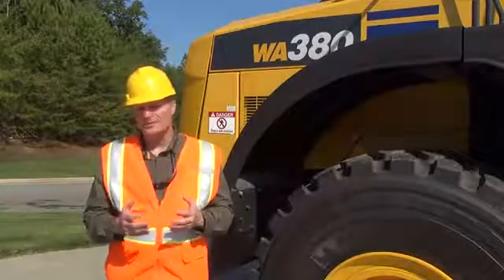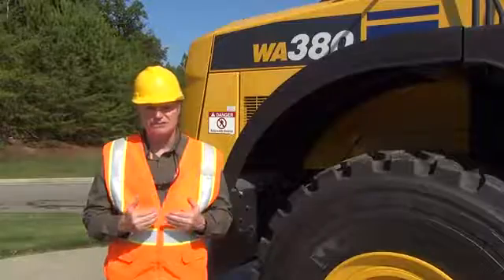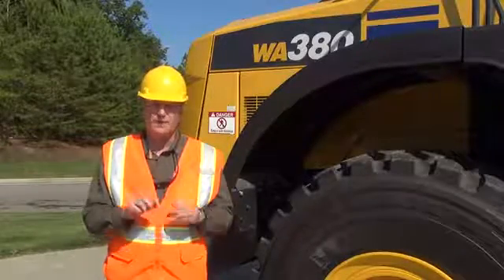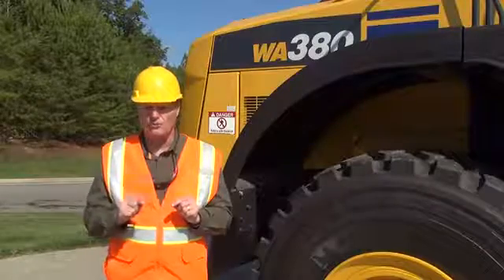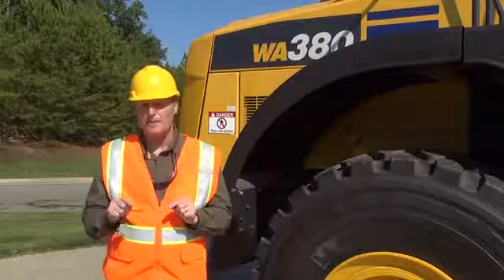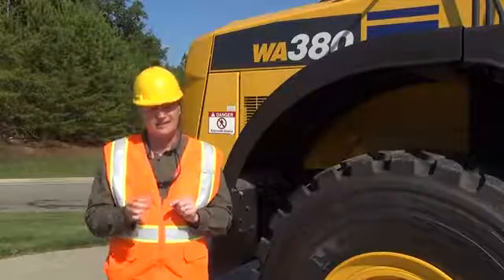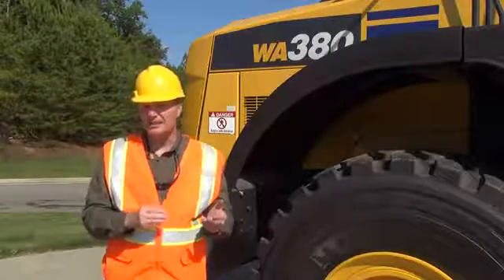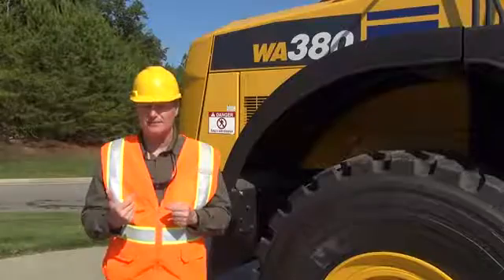The new Tier 4 Komatsu machines have master switches outside the cab. If you turn that master switch off when you are done with the machine, make sure the green light next to the master switch isn't on or illuminated. If it is on, it's sending Comtrax data up to a satellite.